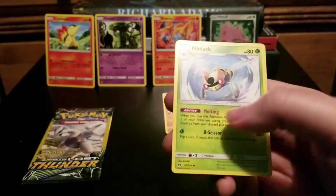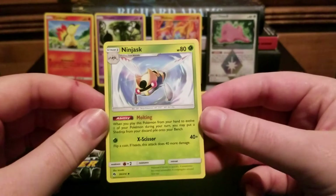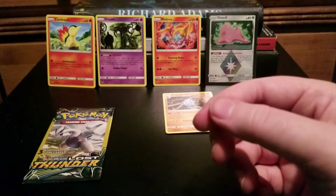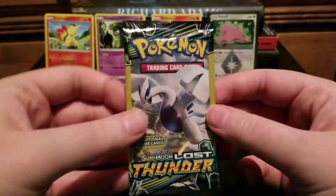Reverse Holo Litleo and a Ninjask. I don't think I've gotten any of the Ninjask line in card form at all — so that's interesting.